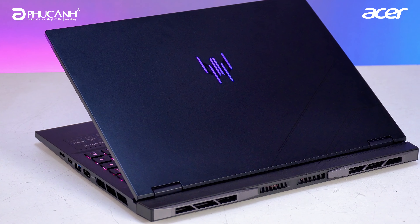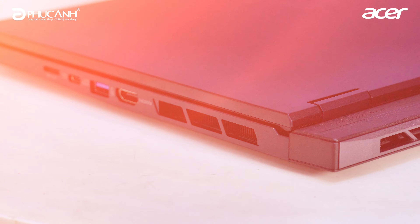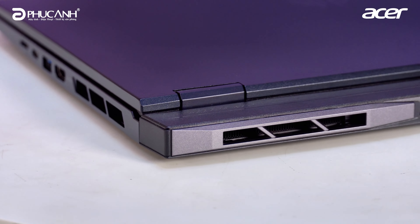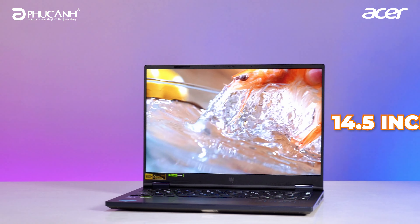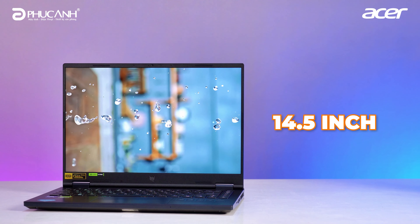Although this is a gaming laptop, it possesses very clean and refined design lines. The machine weighs around 1.9kg with a thickness of 19.5mm, and its chassis houses a 14.5-inch display — quite special. Its color is black.